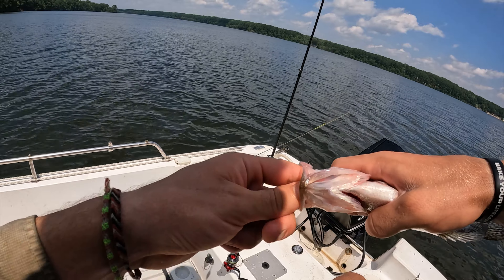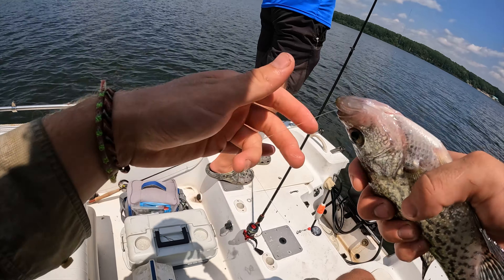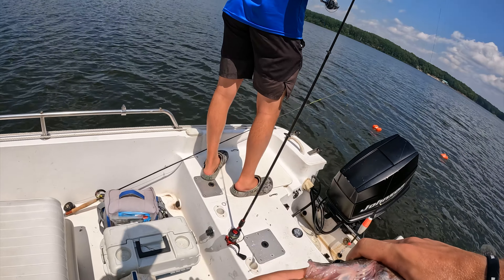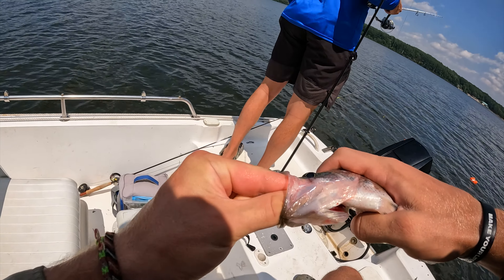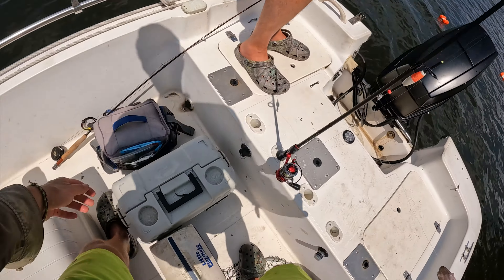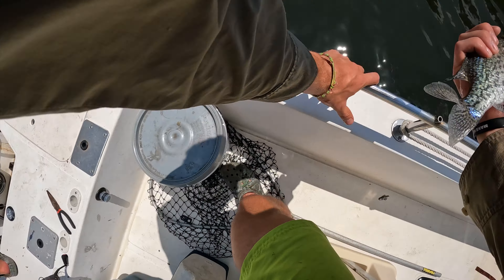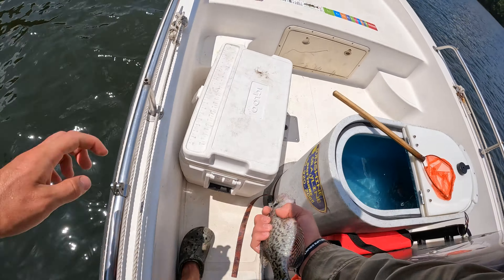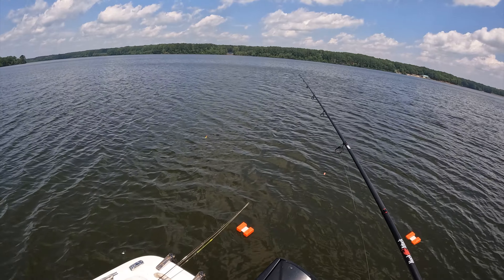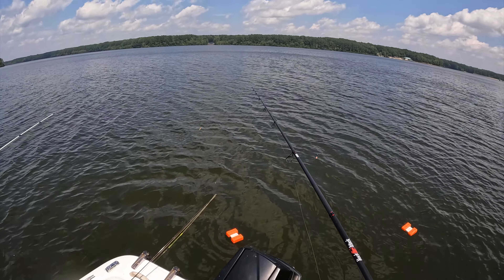It's all about location. You gotta go where the fish are hungry, not just where they are — you gotta find hungry fish. My hook's a little bent so I'm gonna blame that if I miss the next one, but we'll see what happens.